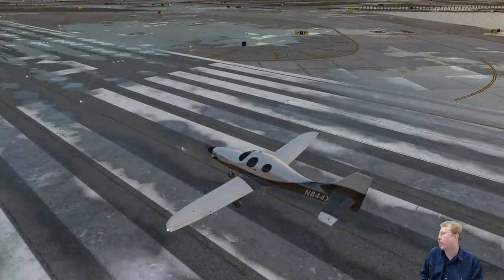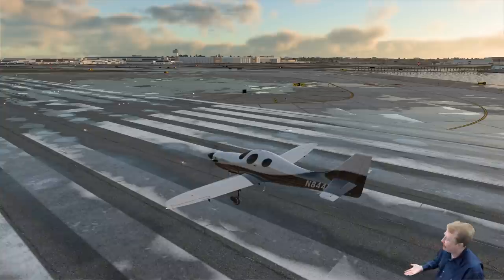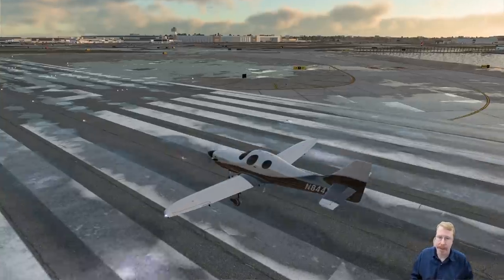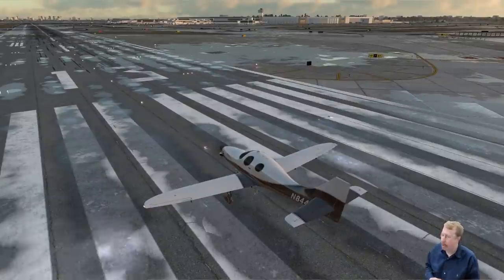It is not a certified airplane, which means no one is allowed to build it and sell it to me. It's against the law — you're not allowed to build this and sell it to someone. You have to build it yourself. That's the level of crazy. Yeah, probably about six or seven people.